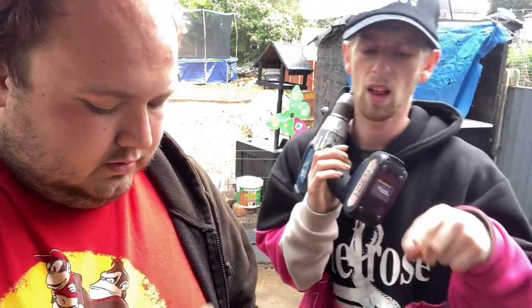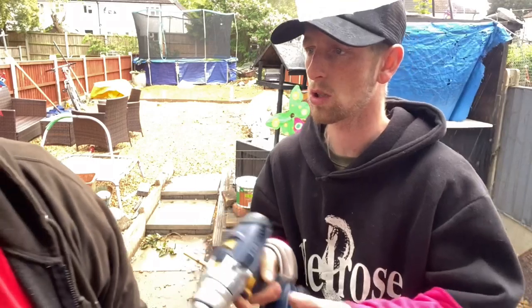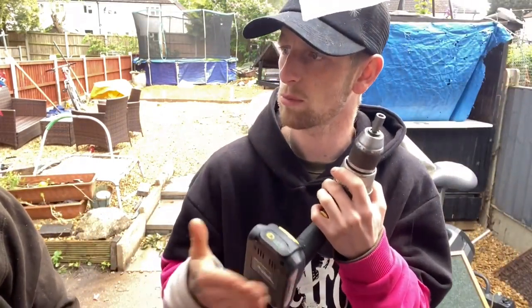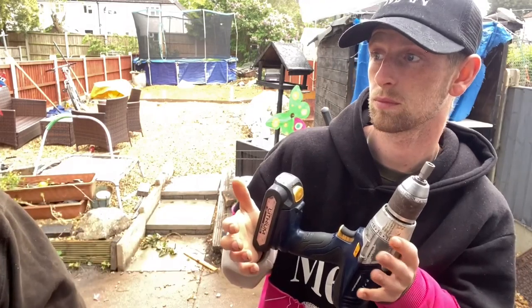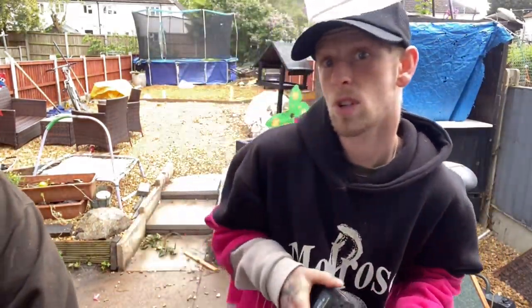Fast charge on the new one takes 45 minutes — both drills were put on charge at the same time. So 45 minutes on fast charge, or about two hours normal for the new one. The old one is about an hour and 50 on normal. They're both nearly the same — just about a 10-minute difference.